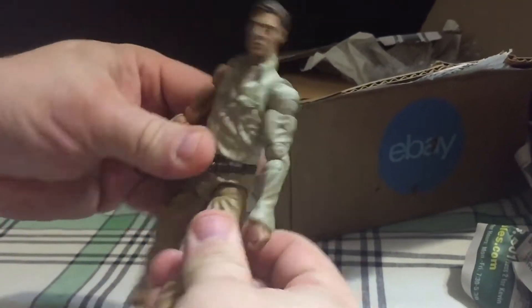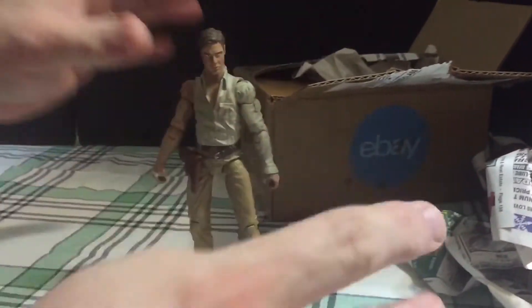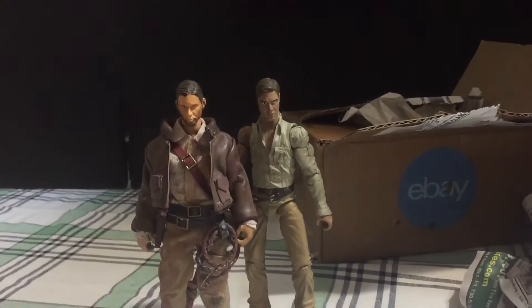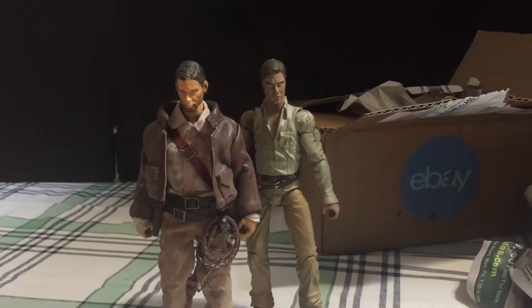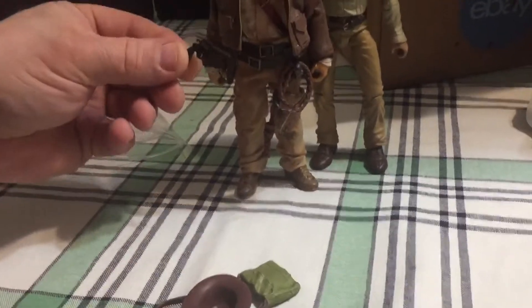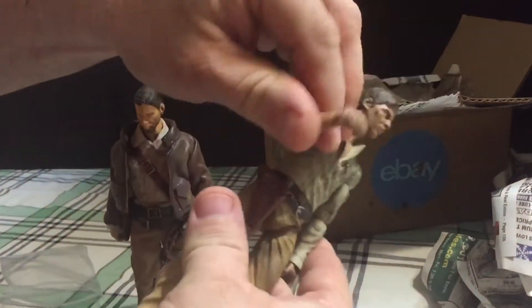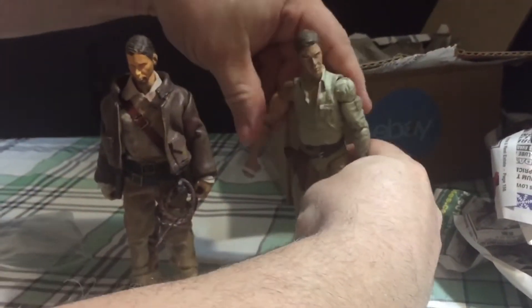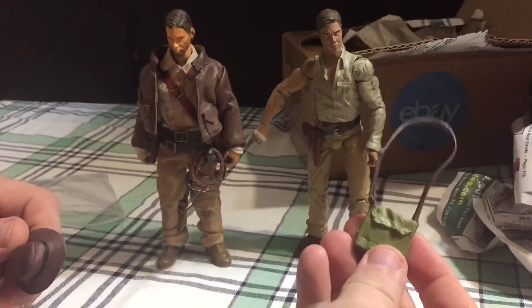For whatever reason the lower articulation is awful. Anyway, I got him so that I can complete my soft goods Indiana Jones. I wanted to give him a pistol — I actually got a really nice one. His holster doesn't work either. He comes with his Temple of Doom machete and the satchel.